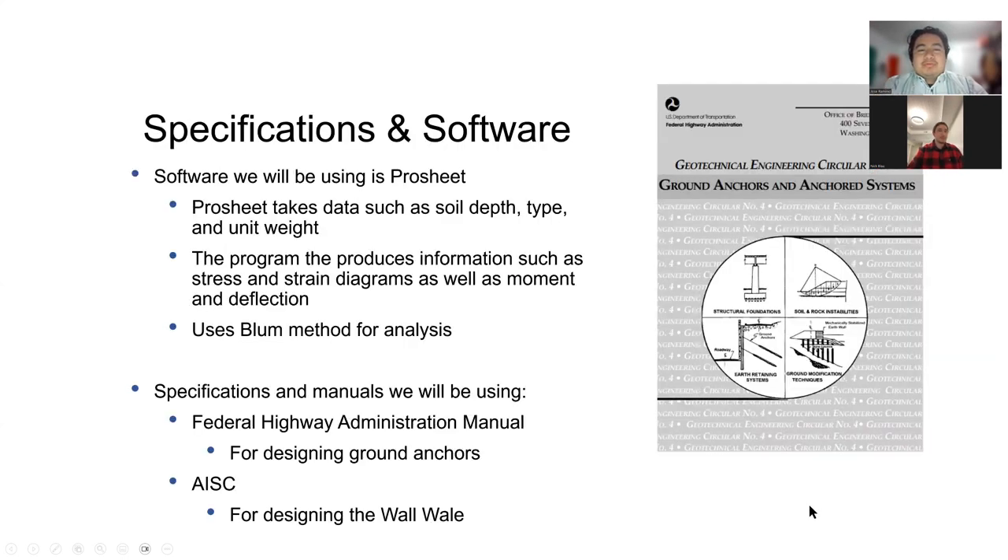Some of the software that we used was ProSheet. It takes such items as soil depth, type, and unit weight. With those items, we can get our moment, shear, and stress diagrams, as well as deflection. For that software, it uses the Blum method.